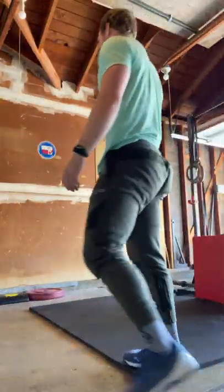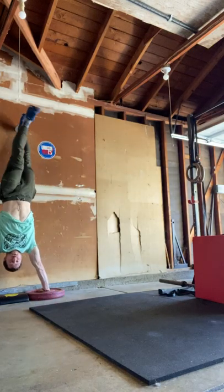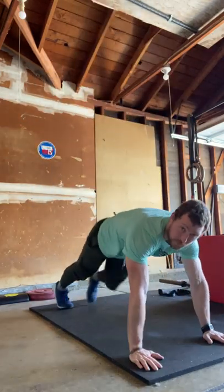For your warmup, we're going to do a Tabata — three rounds through. You're going to do 20 seconds on, 10 seconds off. It's going to start with a plank or a handstand hold. You can kick up to the wall and hold, or do a wall walk up and hold there. If you're not doing that, you can do a plank.